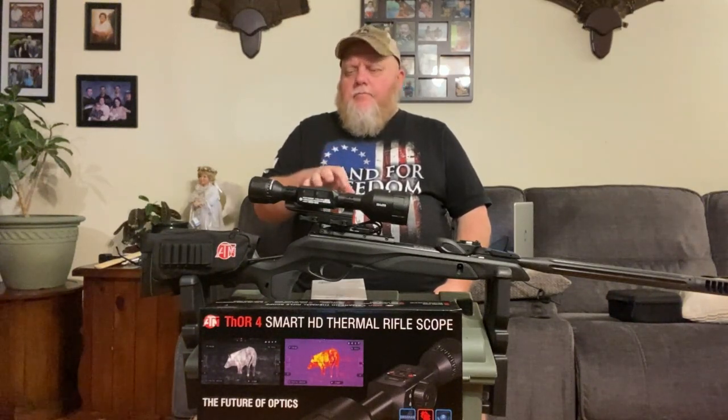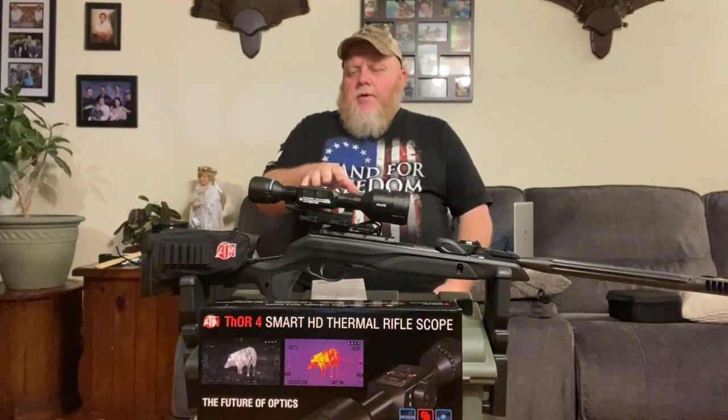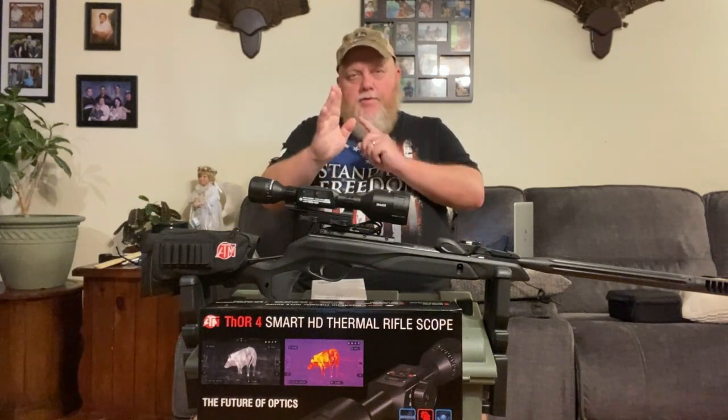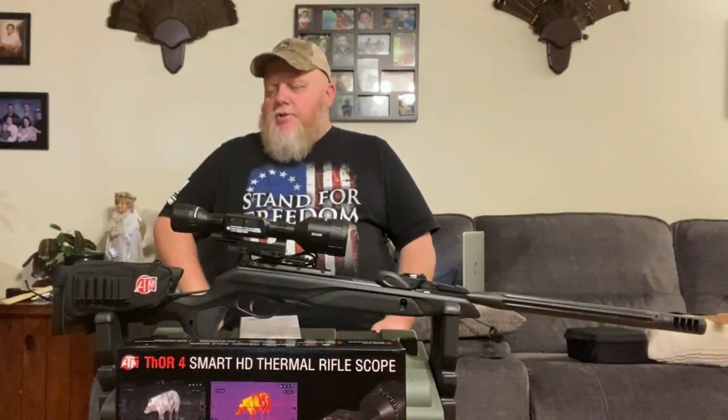I'm only sighting this one in at about 35 yards. My shots with this piece aren't really going to be beyond that. You take your second shot, zero in on it, and do that sequence again except with the zoom all the way in. When you do that, you're fine tuning the shot. So that third shot you're going to take is going to be dead nuts.